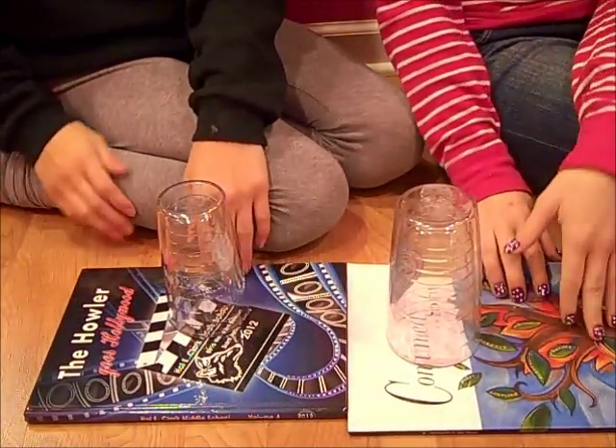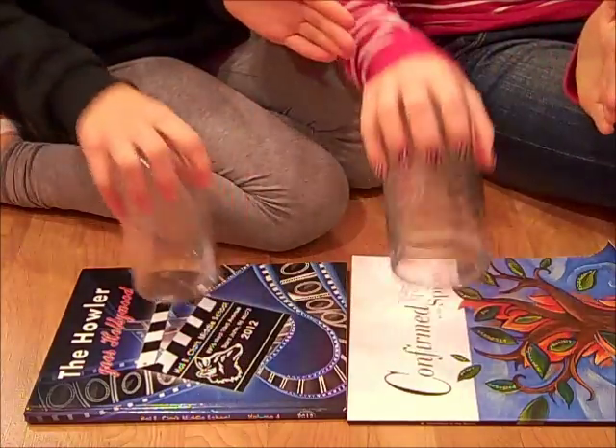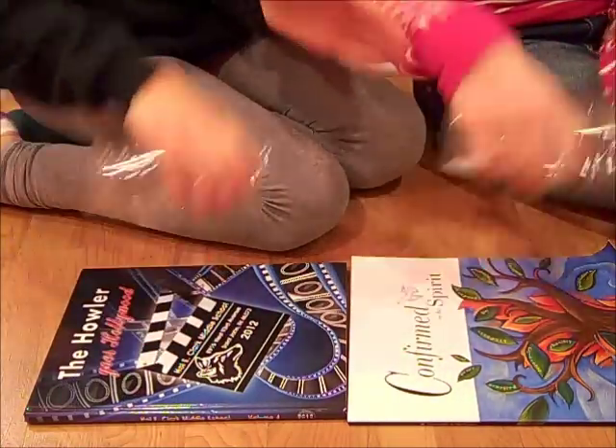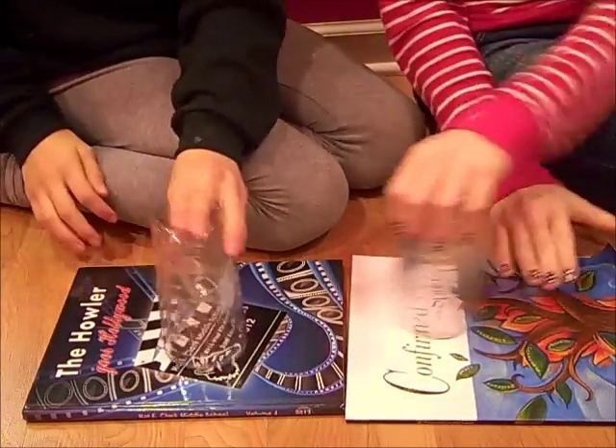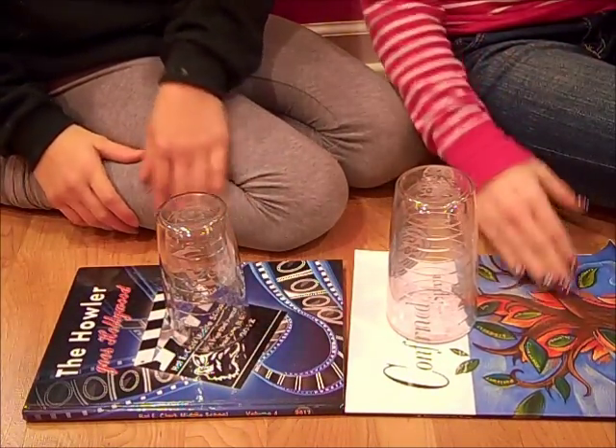So from the beginning, slowly again it looks like this. And then at normal speed it will look like this.